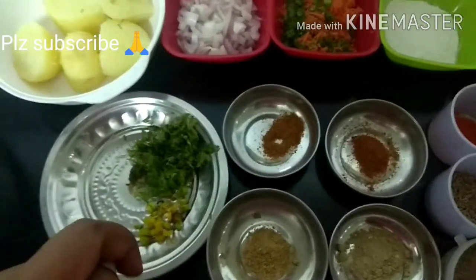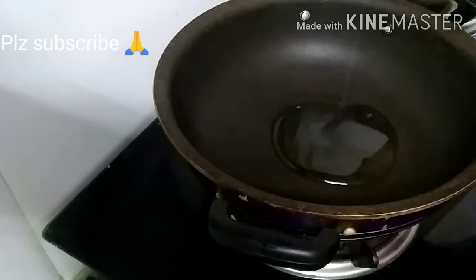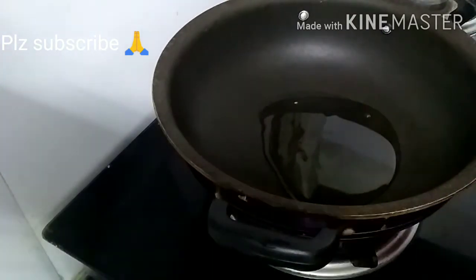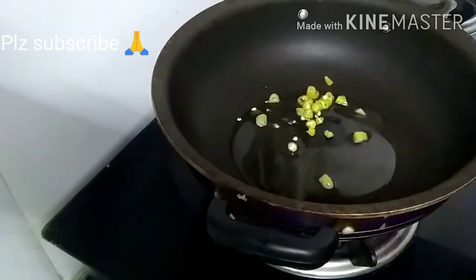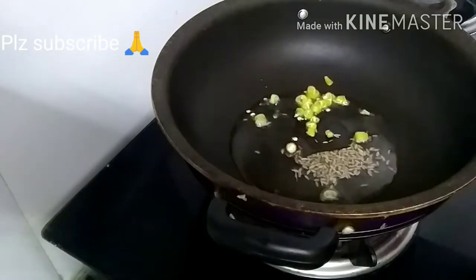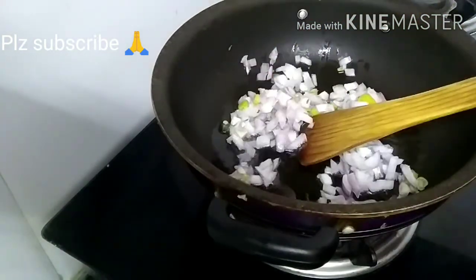Add 2 tablespoons of oil in the pan. Mix without a stirrer. Add 1 tablespoon of onion.